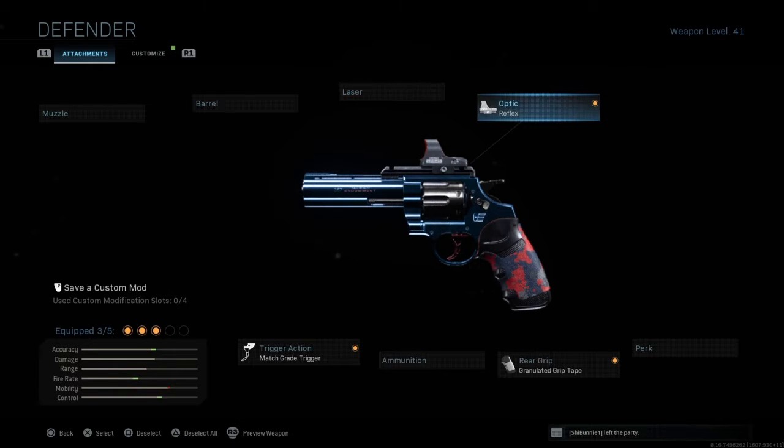For attachments, we have the Cronen Reflex optic, the match grade trigger, and we got grip tape going on. All three of them do change the appearance of those attachments.